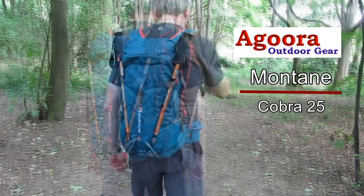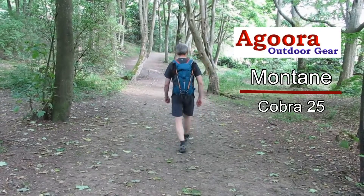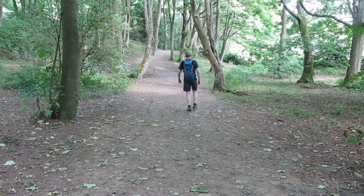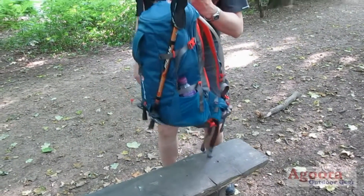The Montaigne Cobra 25L Rucksack was engineered to be the most versatile of all the Montaigne pack range. It is constructed from a fabric which is tough and resistant to tears yet exceptionally lightweight.